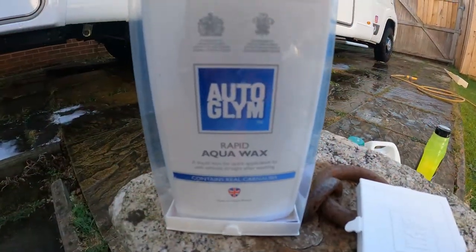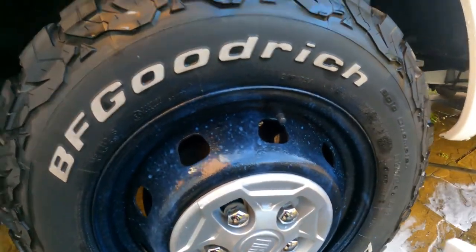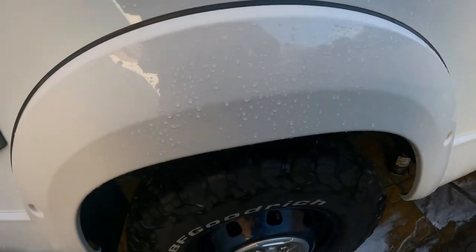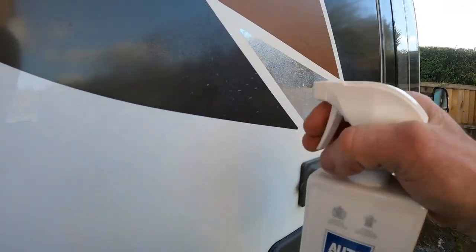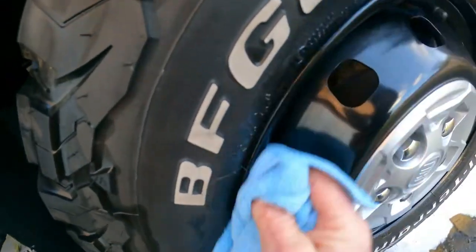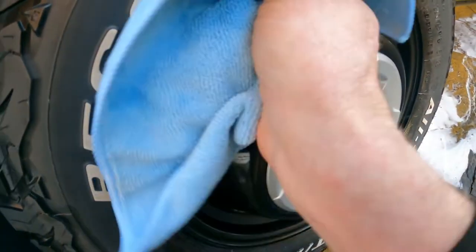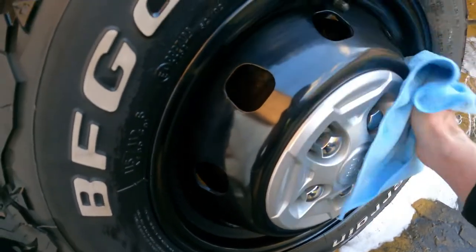So now this is the aqua wax - I'm going to whack a little bit on the wheels and see what happens. Ripping it open - there's a cloth in there as well. Putting some on the wheel and also on the side panel, spreading it around with this first cloth, then using the second one to buff off apparently. They supply two cloths. It smells quite nice, actually. I'll give the whole wheel a good coating, on my chrome nuts. It's got to be good stuff from World Clean - they do some good products, I think.